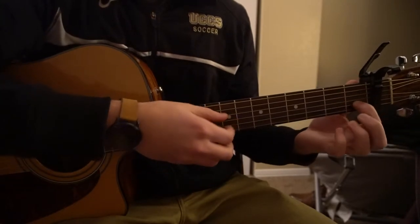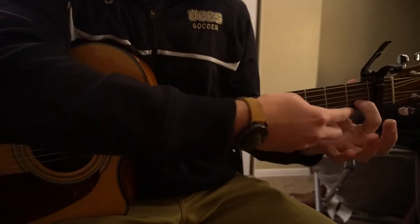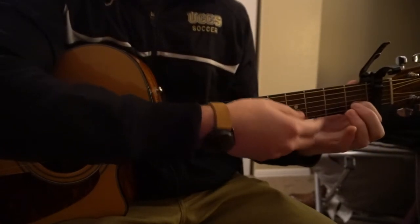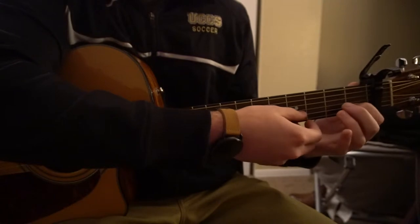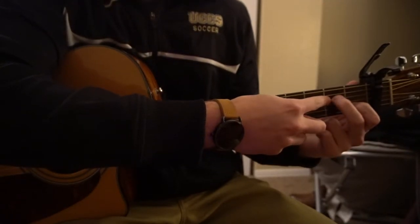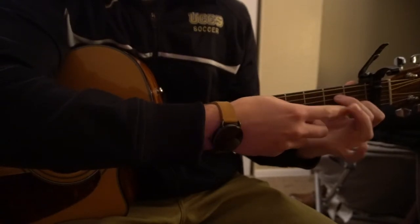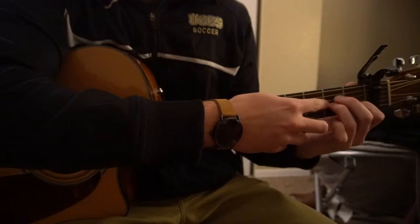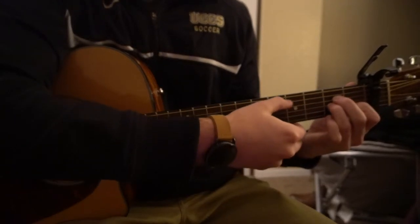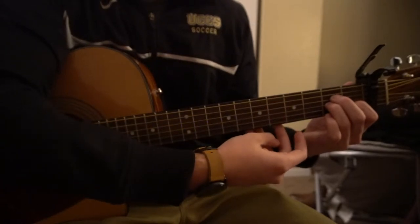For your A minor, you're going to have your index finger on the first fret of the B string, which is the second string up from the lowest string. You're going to have your middle finger on the second fret of the D string, third string down, and then your ring finger is going to get tucked right under on the second fret of the G string. We're only playing five strings on that chord.